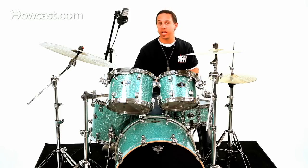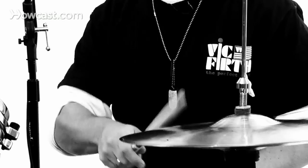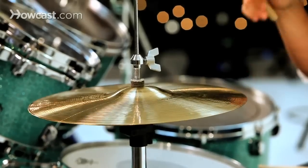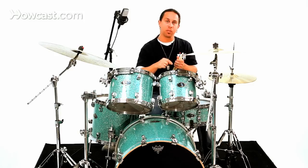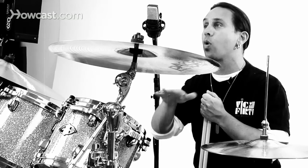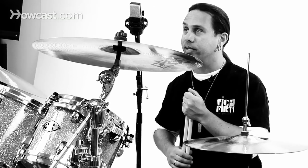The hi-hat part will sound something like this: one and two and three and four and. Now notice I played accents on my downbeats on the one and two and three and four and. This is something that may take some time to develop, so at first if you want to just play straight eighth notes with no accents, that's an option.